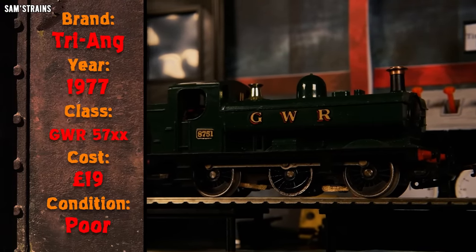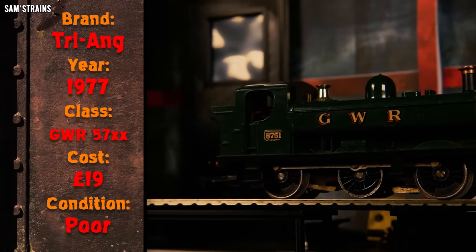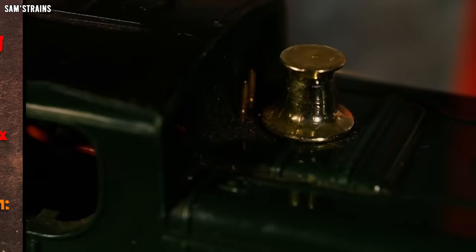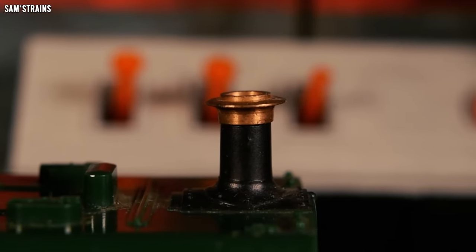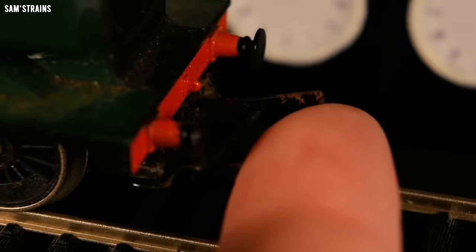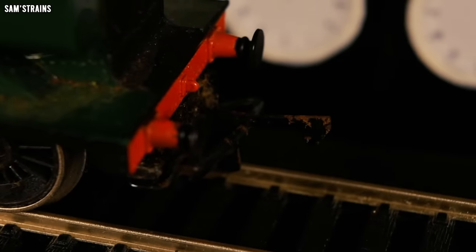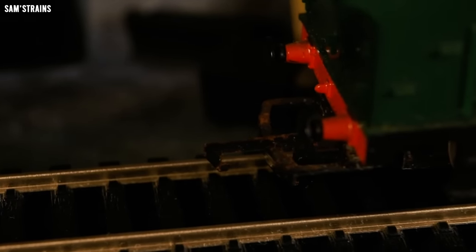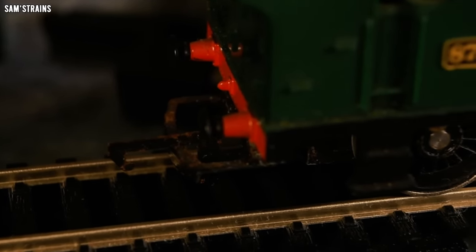This loco is utterly filthy — it looks like it's been kept out in somebody's garden somewhere. Nevertheless, under all of the filth, the parts do seem to be all there. The only major problem is this crushed front coupling, which almost makes me think that the loco was dropped on its front end. But this probably means I will end up replacing both of the couplings with some nice new modern ones. Cosmetically it's definitely going to need a bath, but I don't think there's too much work to do there.